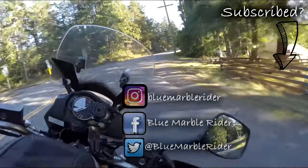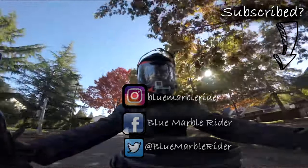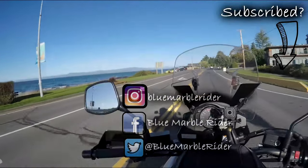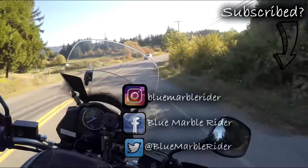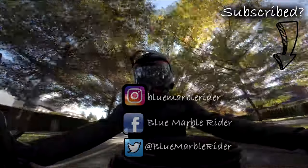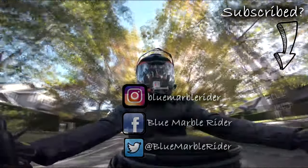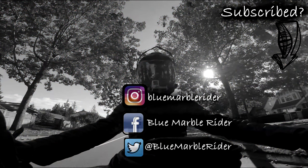Once again, thanks for watching everyone. If this is the first time you've watched, please consider subscribing. I do product reviews, motorcycle reviews, off-road and on-road vlogs, as well as tours. Don't forget to follow me on social media — Instagram, Facebook, and Twitter — and to like and subscribe. This is the Blue Marble Rider, out.